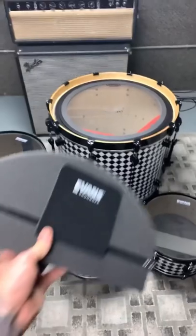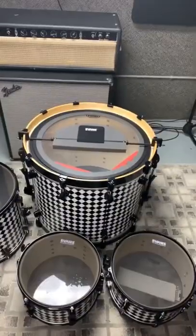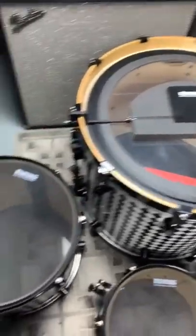For the bass drum I'm using the Universal Bass Mute. This attaches to either end of the hoop and you can adjust it anywhere from a 22 to a 26 inch bass drum.